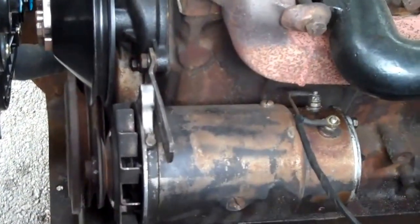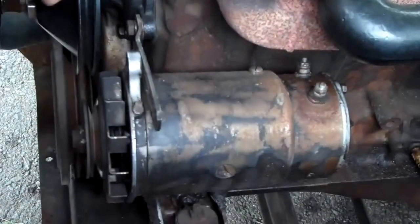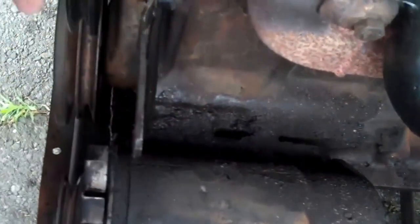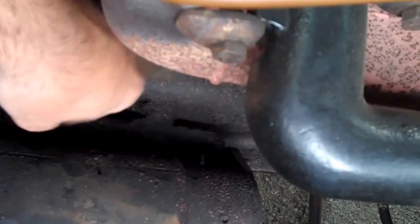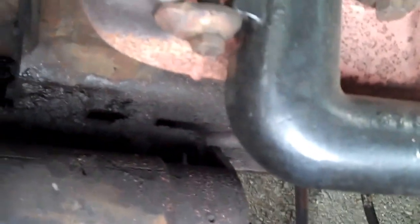Disconnect these studs up here and take your cables off. Slide your old generator back, remove this bracket here which goes to your water pump — that's where you're going to mount the new one. There's a bolt on that side on the underside and a bolt on this side on the underside. You'll take them both out and that generator will slide right out.